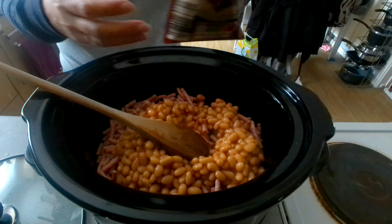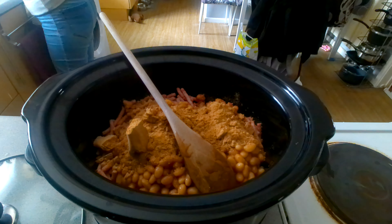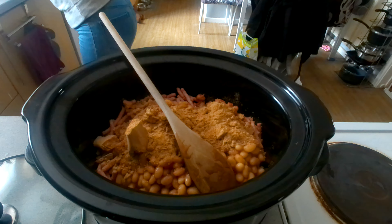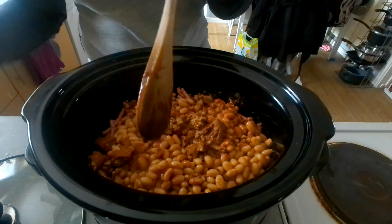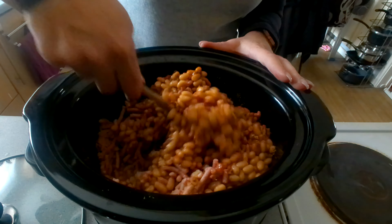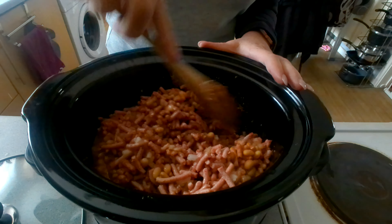I've just got the chili con carne mix, and then I'm just going to add 300ml of cold water in with it, and that is it done. I'll get a good mix and put this on low for six to eight hours and I'll show you what it looks like once it's done.